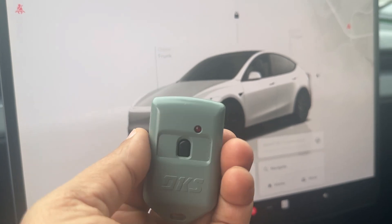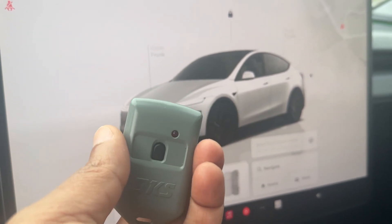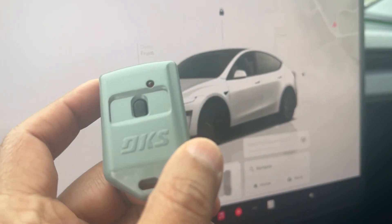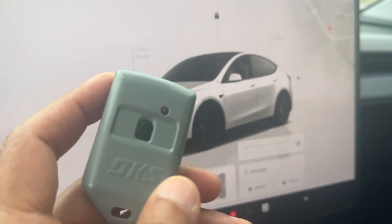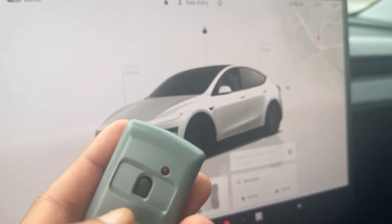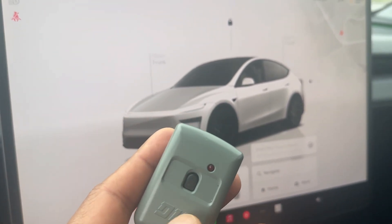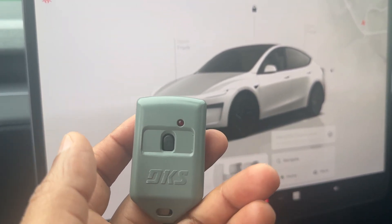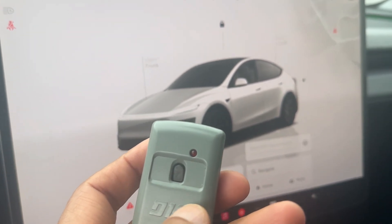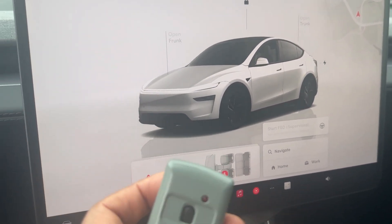I tried it before without a new battery and was having a hard time getting it to work. Once I replaced it with a new battery it worked fine. The reason you want to change the battery is that it sends out a much stronger signal when you have a better battery.